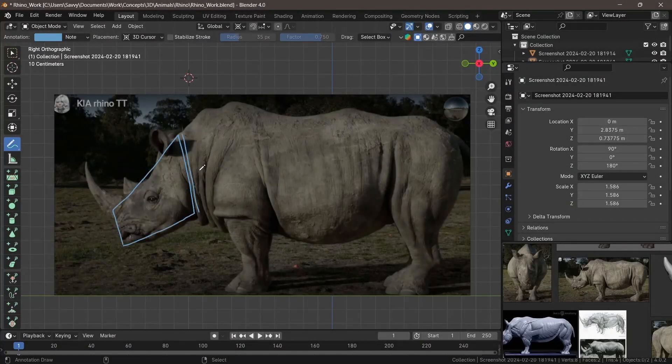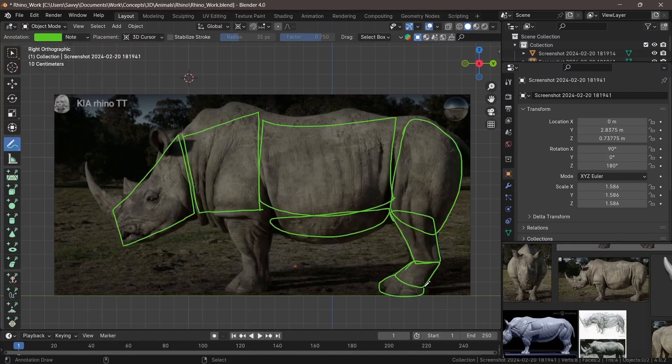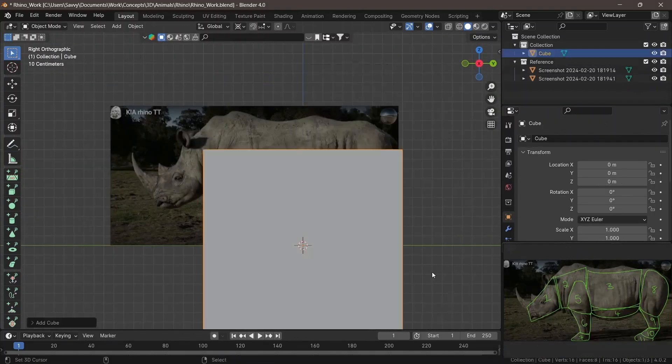Hello everybody and welcome to this channel. My name is Savvy from EssayAnatomy.com and for today's video we're going to be working on a Rhino. So get your reference images ready and get your drawing pads or whatever you're using to work on these projects, and let's get started.